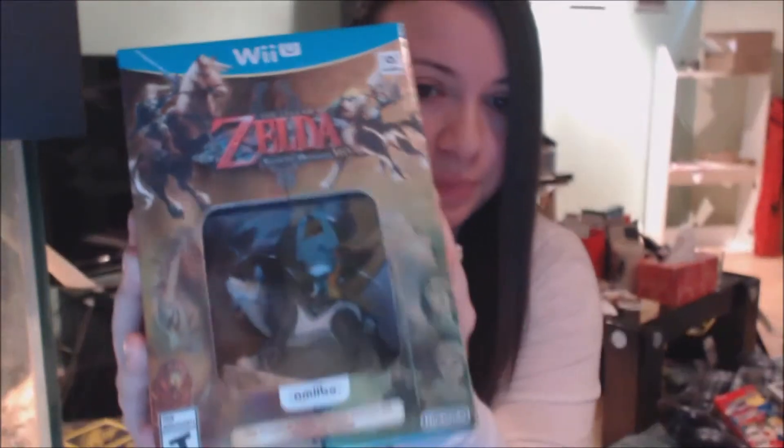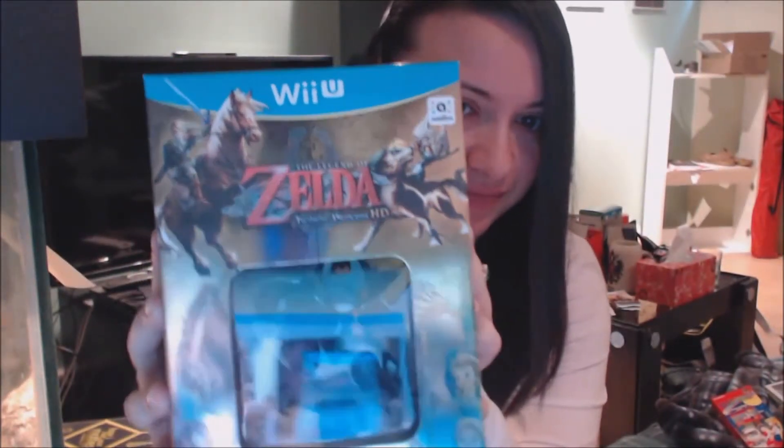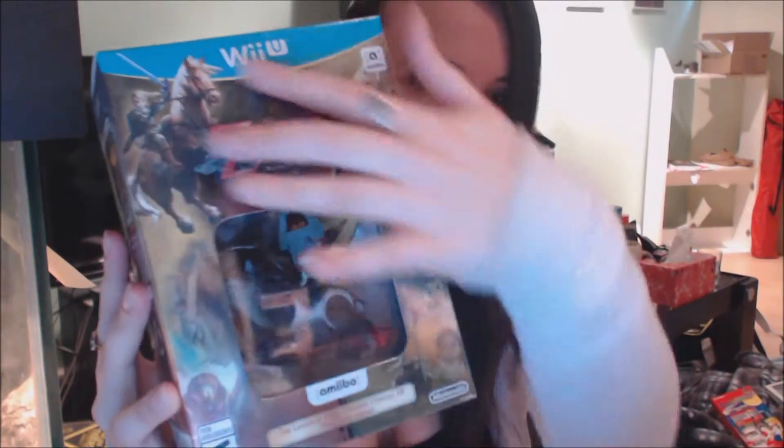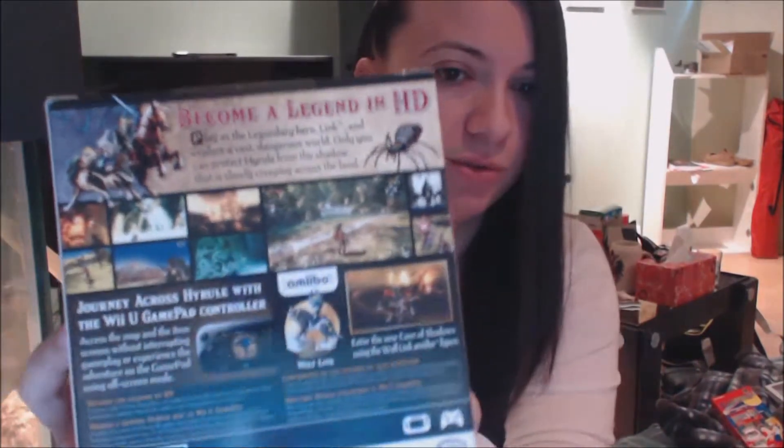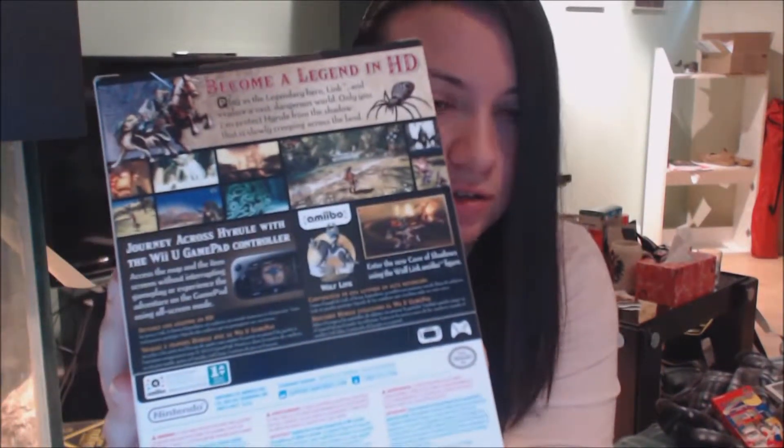I'm really really excited — it's so pretty. I don't know if you guys can see it, but it's really shiny, like a gold layout, gold background. It's super shiny, really pretty. On the back it tells you basically just small details of the game.